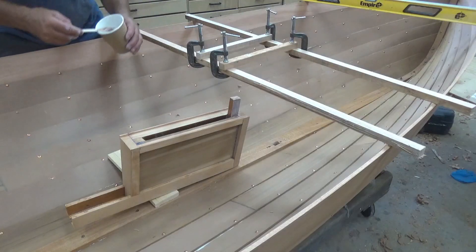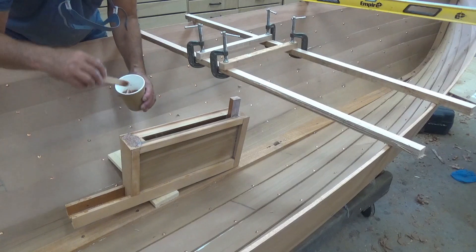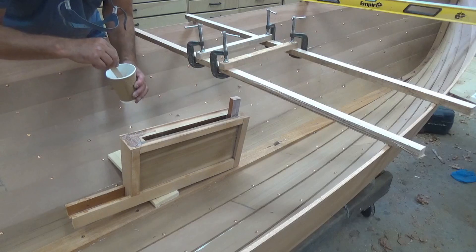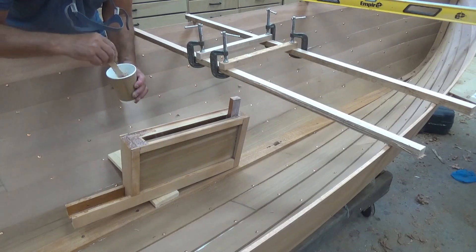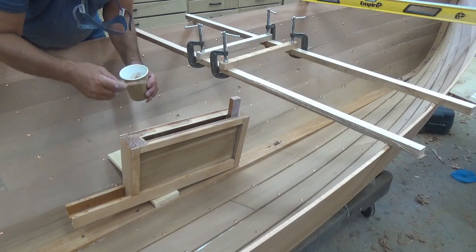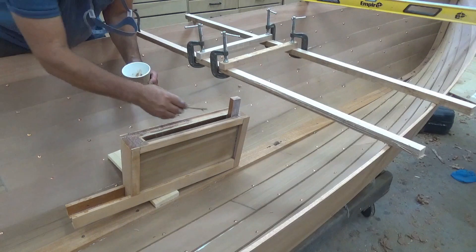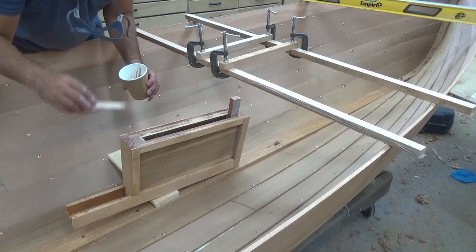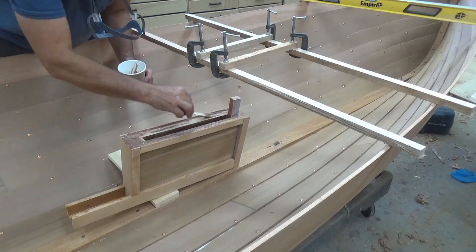Here we go — this is all going to get glued down, and what I really don't want is a lot of epoxy squeezing into the opening, because that's going to make it more difficult to route through there. So I'm going to spread the epoxy closer to the edge, and after routing, if I have to get in there and fill some small gaps that's going to be just fine.